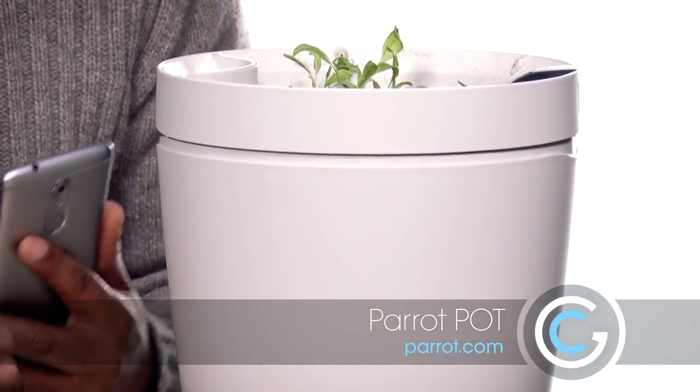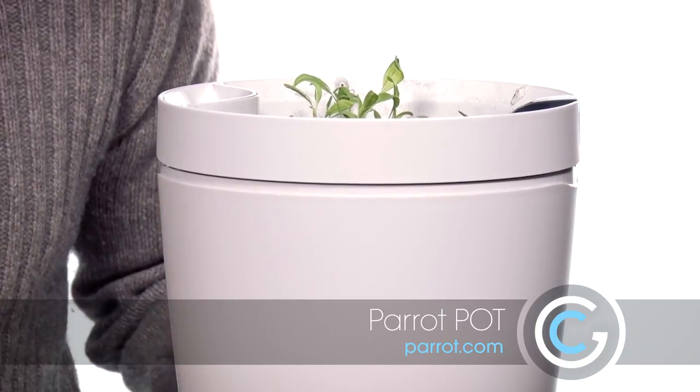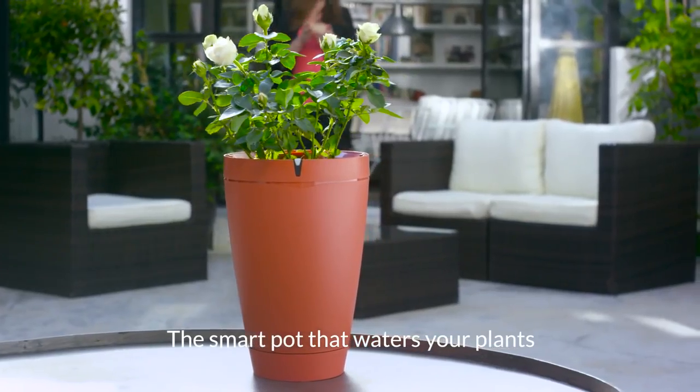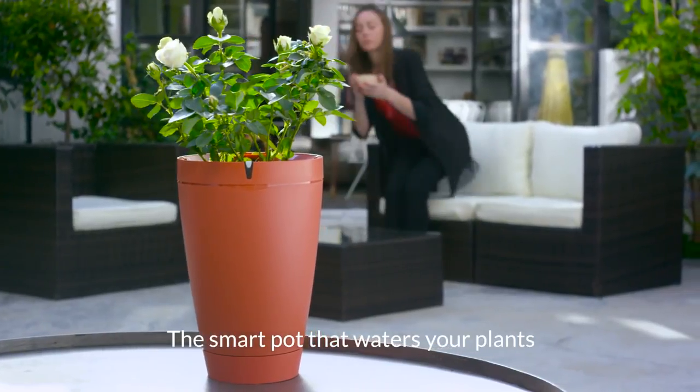This is a smart pot that is self-watering, so it can water all the different types of plants you put into it. Here's how it works. Basically it's just a standard pot size that you would have for any type of flowers. You could use this indoors or potentially in an outdoor area where it is covered. It has four AA batteries, and that's what makes it smart because it's going to need some type of power, and you would put the batteries inside the unit.